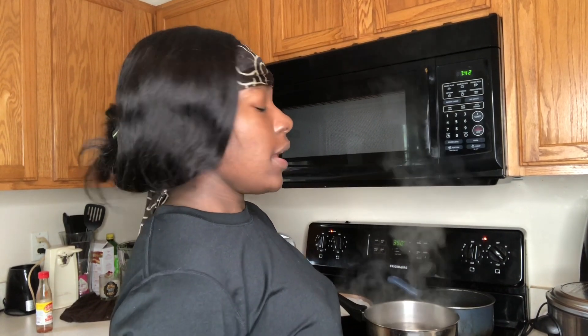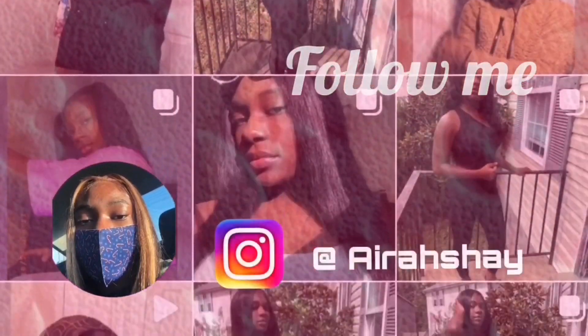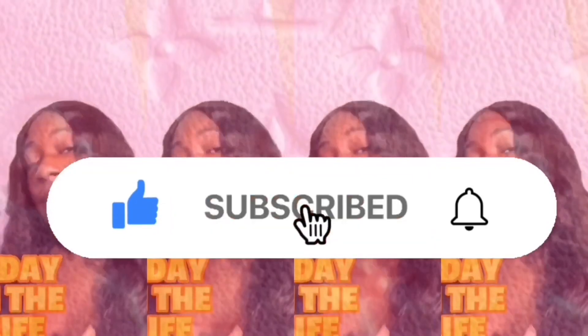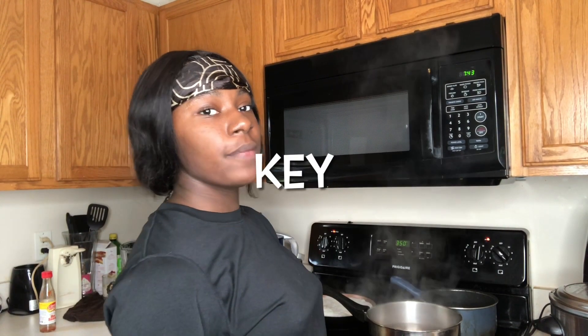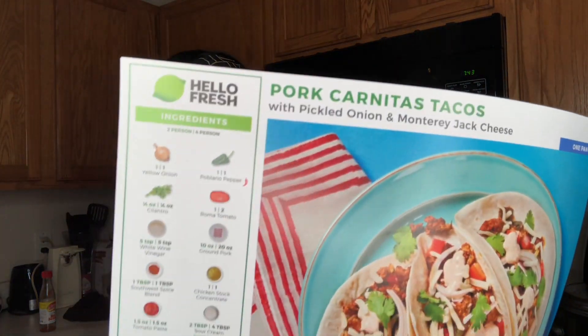What's up y'all, welcome back to my YouTube channel, and if you are new, welcome to the family, welcome to the gang. Like this video, subscribe to the channel, and hit that notification bell so you're notified every single time I upload. Today's video is not sponsored but this stuff was sent by Hello Fresh, so let's get into it.